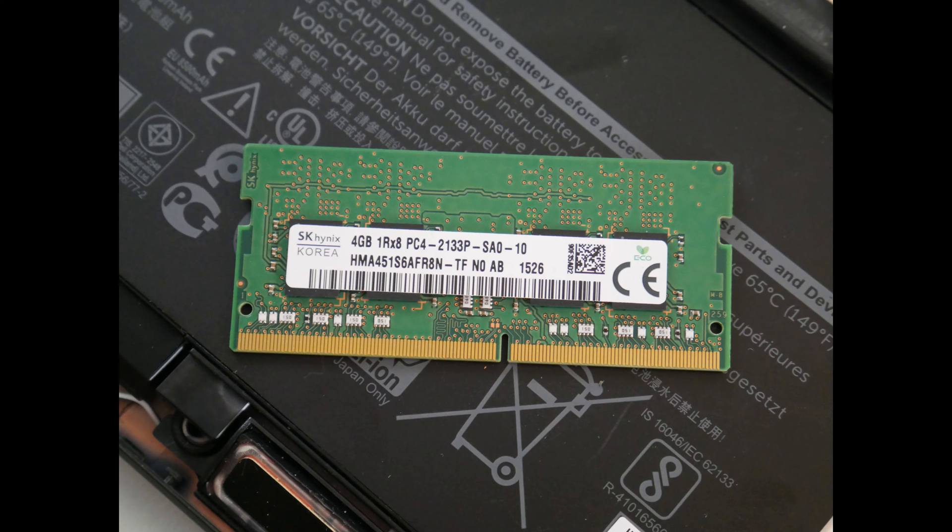This is what your RAM stick looks like. The code you need is PC4-2133 to order another stick of RAM, or it would be a code similar to this. If you only have one RAM stick, you may need to buy a new one and try swapping it out to see if that works.